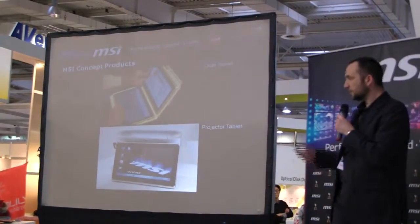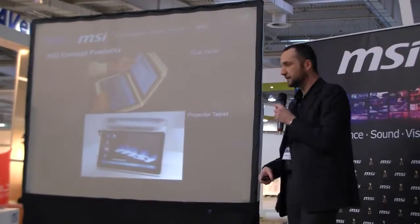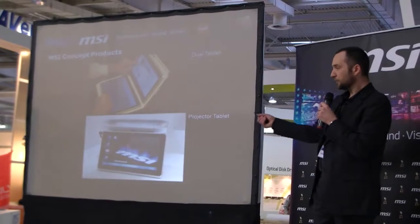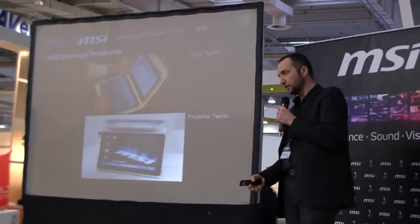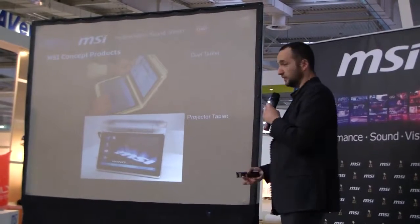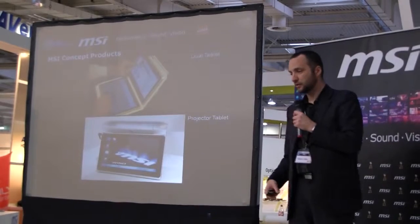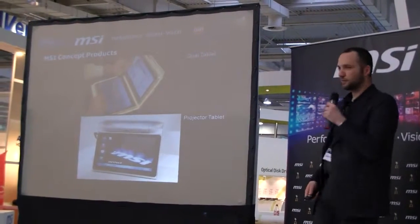The second concept that we already showed at CES and are presenting today is the projector tablet. It's a tablet that comes with a Pico projector, making it possible to project the image on the wall, or project a keyboard onto the table so you can type on the table like a keyboard.